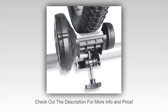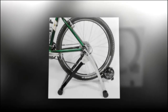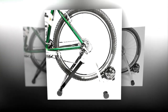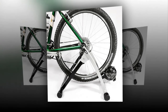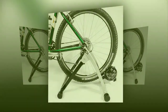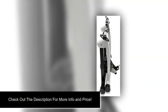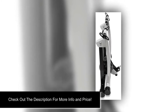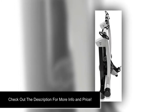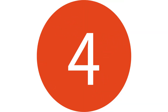Easy storage: like the previous model, Rad's magnetic resistance trainer folds up for easy storage, laying virtually flat in similar fashion to an ironing board. You can store this under a bed, behind a door, in a closet, against a wall, or hang it on a wall with sturdy hooks. Whether you keep this in the house or in the garage, this bicycle trainer disappears when you are not using it.